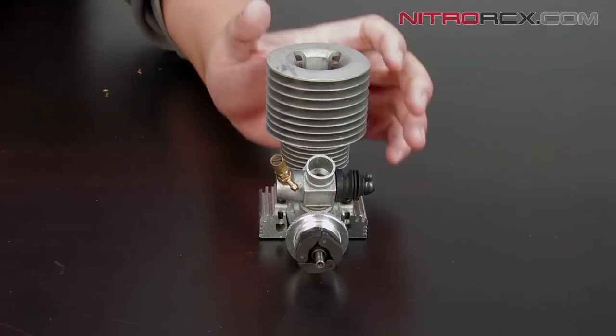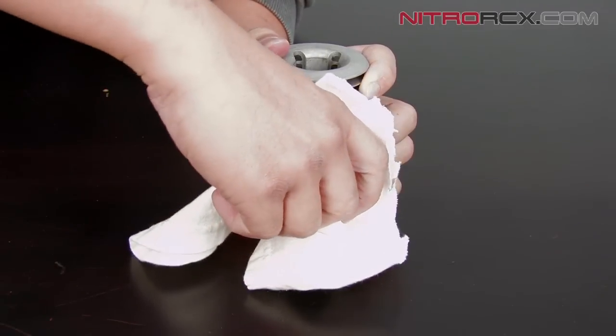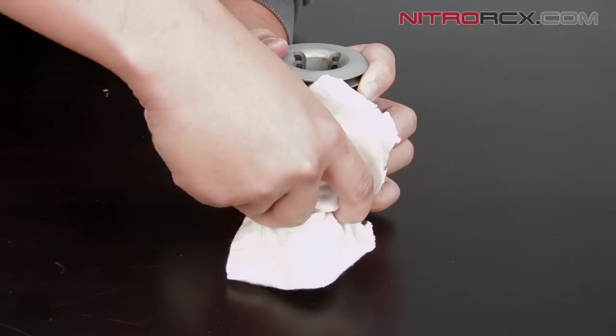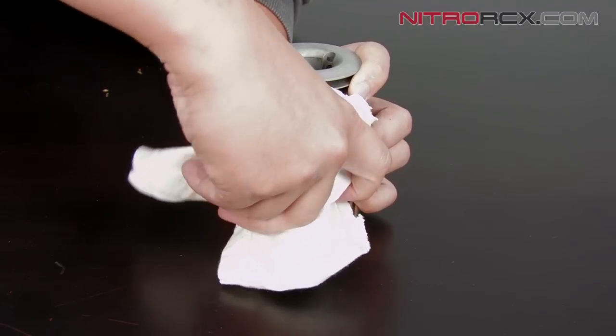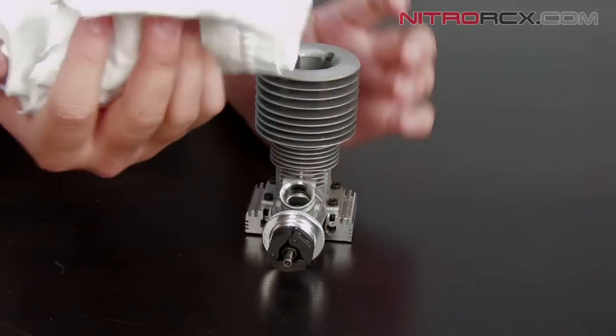After you have the screw removed, you're going to go ahead and wrap the carburetor with a cloth and pull it off. This may take a little bit of twisting and pulling with some force, but eventually you should be able to get it off.